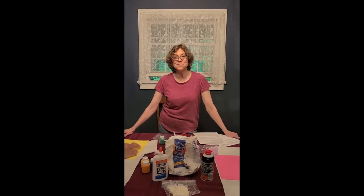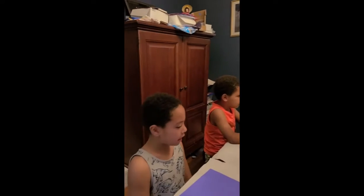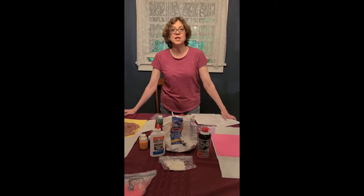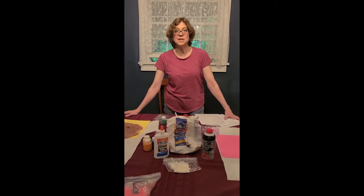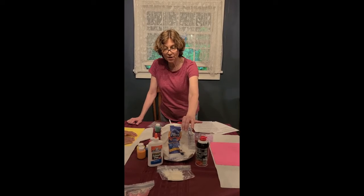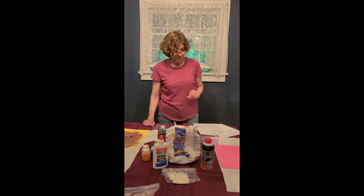Hello everyone, welcome back to Family Fun with Miss Debbie. Today I'm here with my three grandchildren TJ, Robbie, and Maya and we are going to be making some puffy paint. The recipe I found was on a website called Meaningful Mama, where she had done a bunch of different puffy paint recipes and said this one was the best. The only ingredients you need are flour, glue, shaving cream — make sure it's the foam and not the gel — and some poster paints.